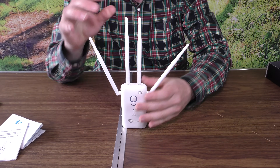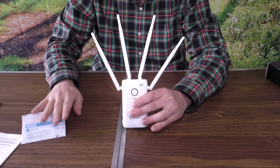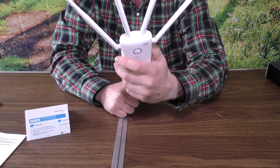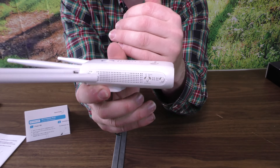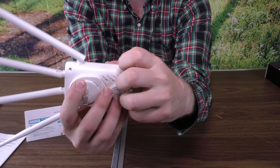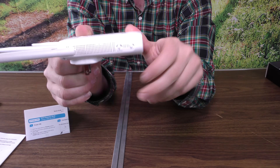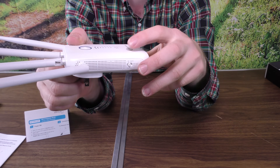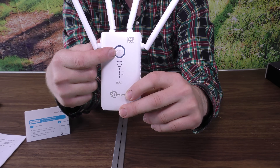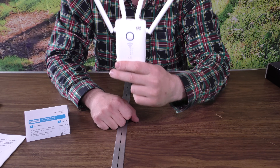Here's the device — it has four antennas on it and you can spread those out. The instructions show you how to fan the antennas out for the best coverage. On the back there's just one plug — it plugs straight into a wall outlet. On the side you have your mode selection: access point mode on the far side, repeater mode in the middle, and router mode on the other end, plus an on/off switch. There's also a reset button and a WPS button on the front. We're going to start off with repeater mode, which is probably what most of you are buying this for.